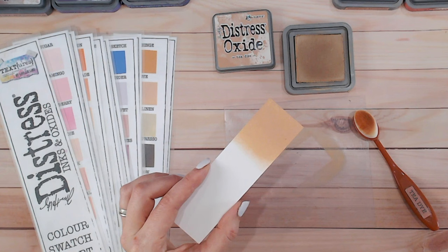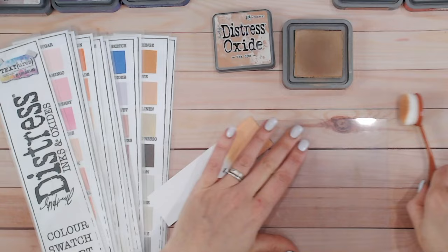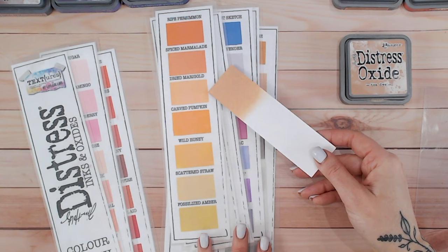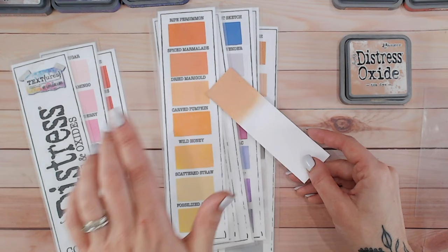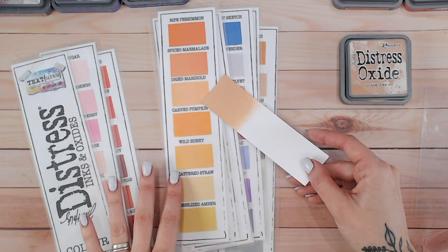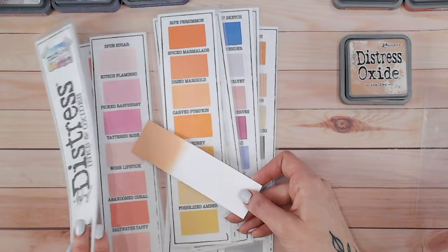Let me give my blending mat a wipe and set that to the side while we take a look at other browns in the Distress Ink and Oxide range. Before we get to the browns, I'm just going to stop at the oranges. Dried Marigold is quite similar — it is more towards the orange rather than the more muted browns. Scattered Straw is a little paler but not too dissimilar, with a hint of pink in there.